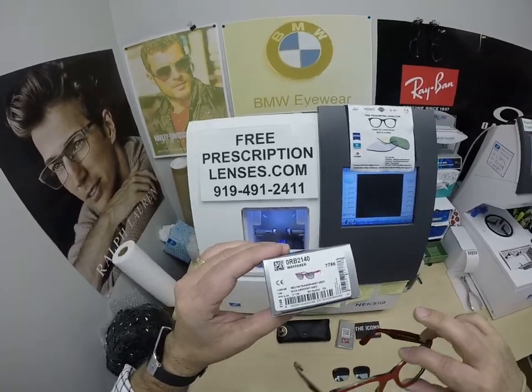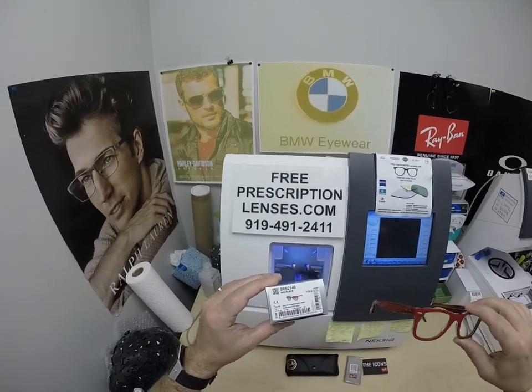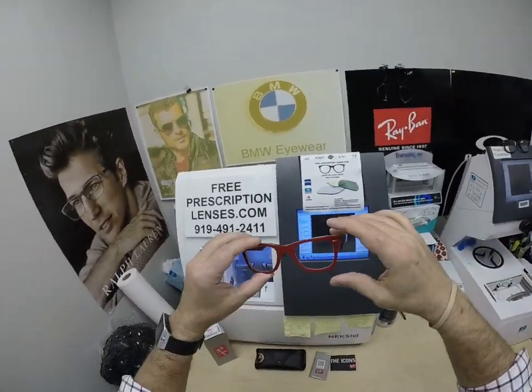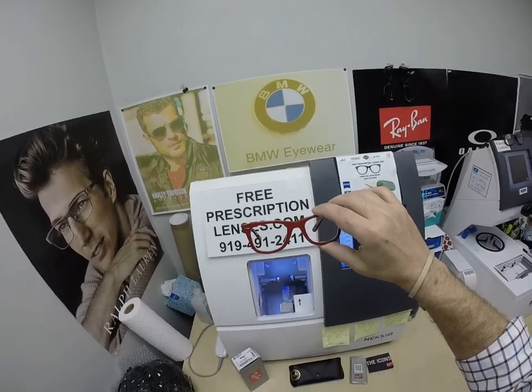He's getting the Ray-Ban 2140 original Wayfarer, color 1296, size 50. This is the red on transparent gray. You can see some of that transparent gray throughout the frame there.